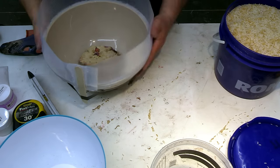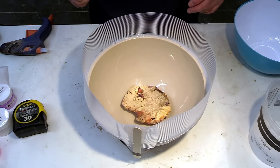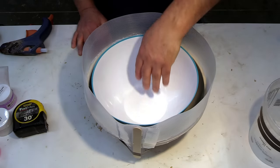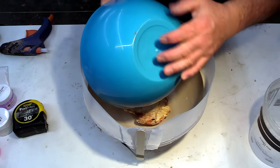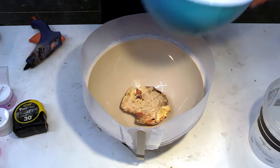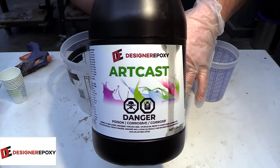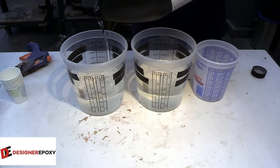I'm just going to blow this out to make sure there's no rice trapped underneath, and then we'll get to mixing some resin. I need to glue this piece in place before we do anything else — this is kind of hard to get centered. For this pour we're going to be using Art Cast from Designer Epoxy. If you're looking for color separation, Art Cast is the easiest way to do it — all you have to do is wait a certain amount of time, and once the resin starts to heat up you can combine it.